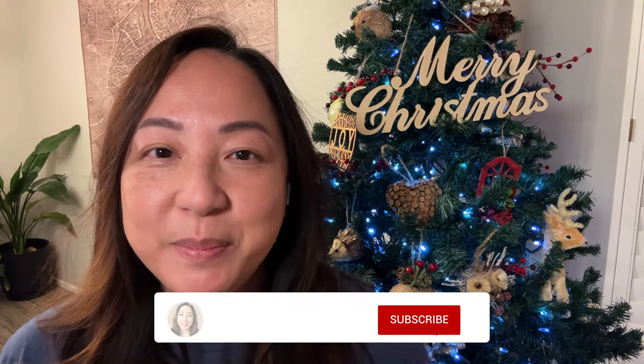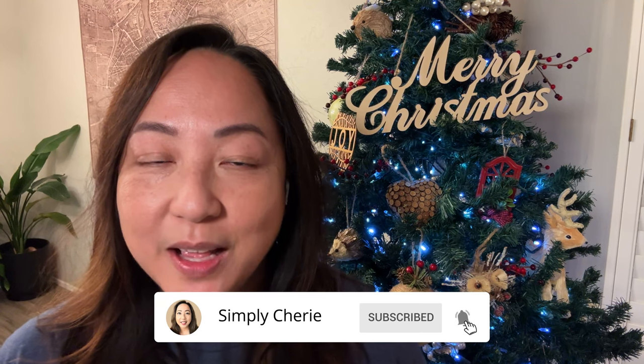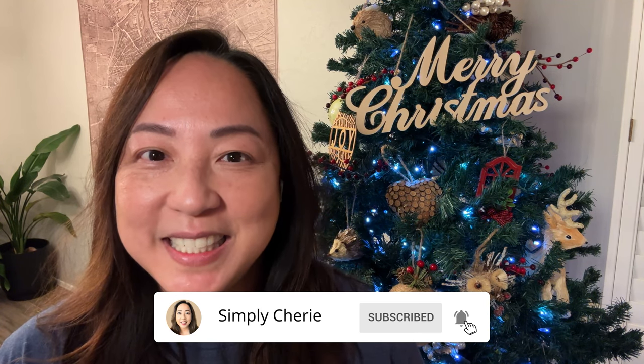Hi friends, it's me, Simply Sherry. I help you stop living in chaos, one organized space at a time.